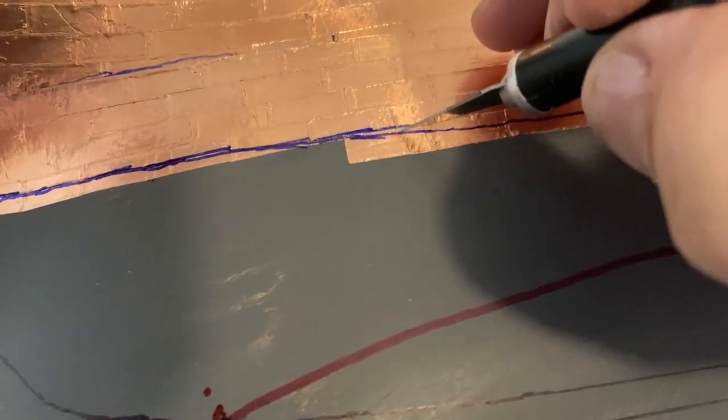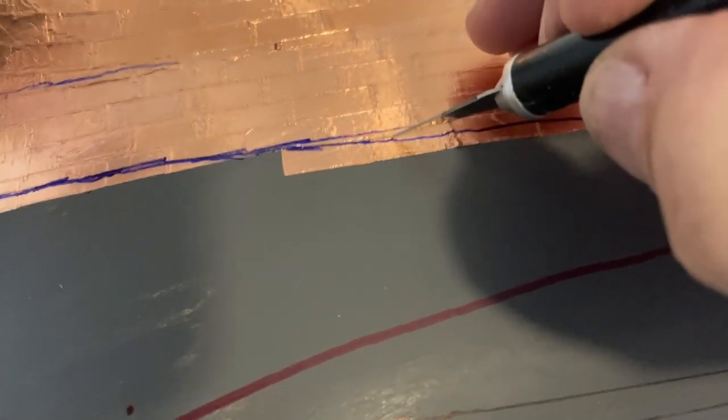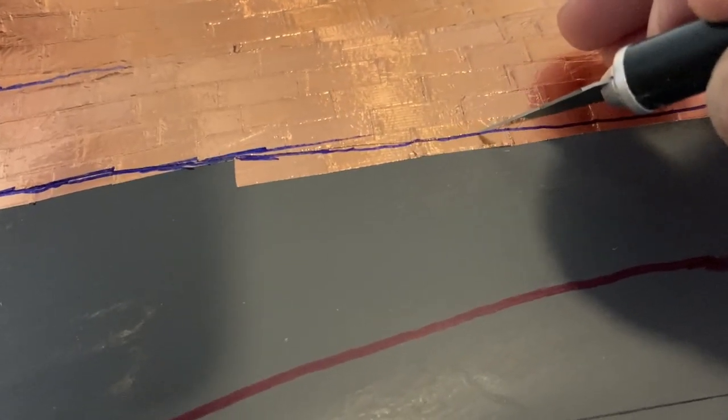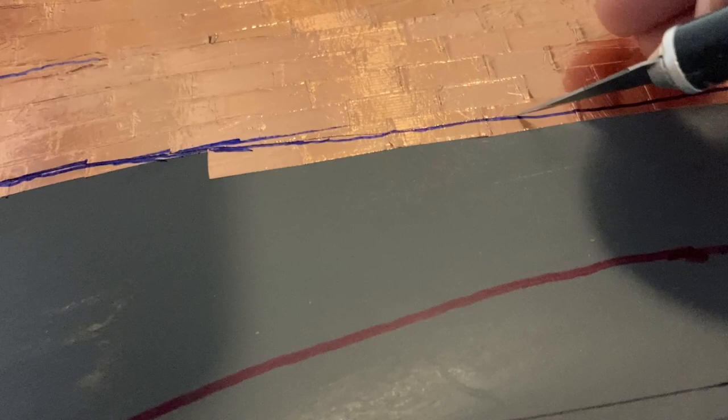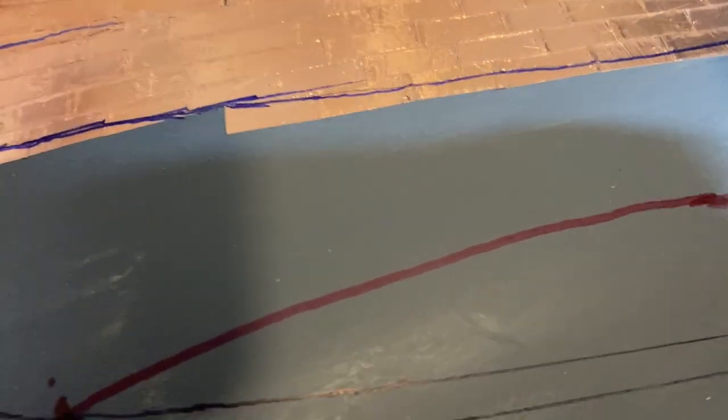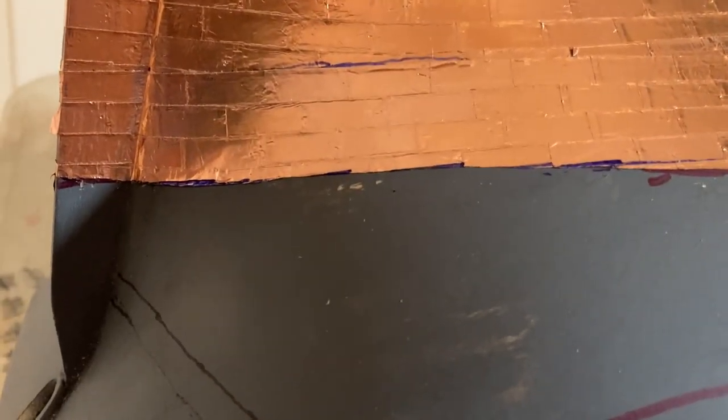It seems to be going right here, but I'm gonna stop it here and peel it off right at this point. Now that copper tape below the bottom of that line where I cut has been peeled off — you can see pretty clearly where that goes.